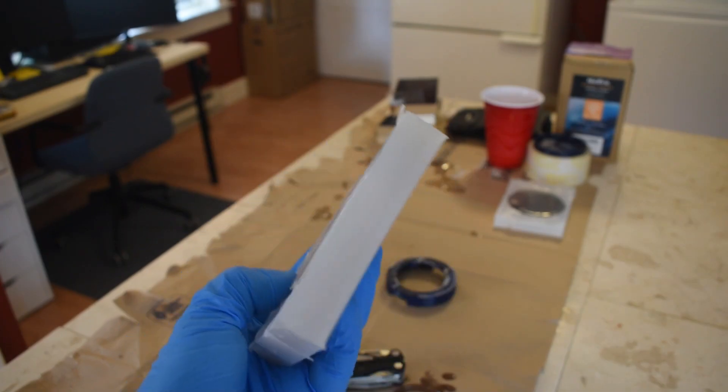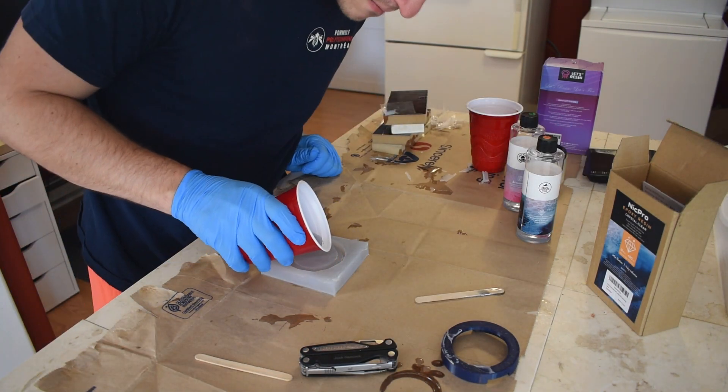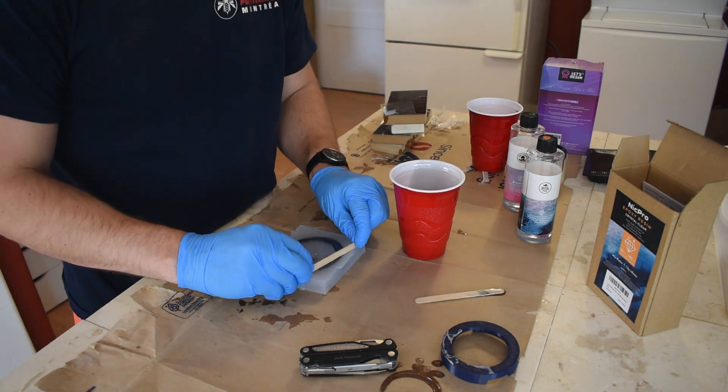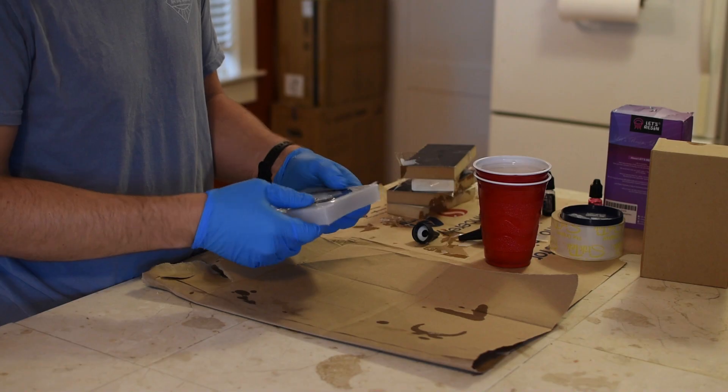The plastic resin was also mixed at a 1 to 1 ratio using the scale. The resin was slowly poured into the mold, trying to reduce the formation of voids. After filling the mold, excess resin was scraped away and the part was left to cure over the next 24 hours.